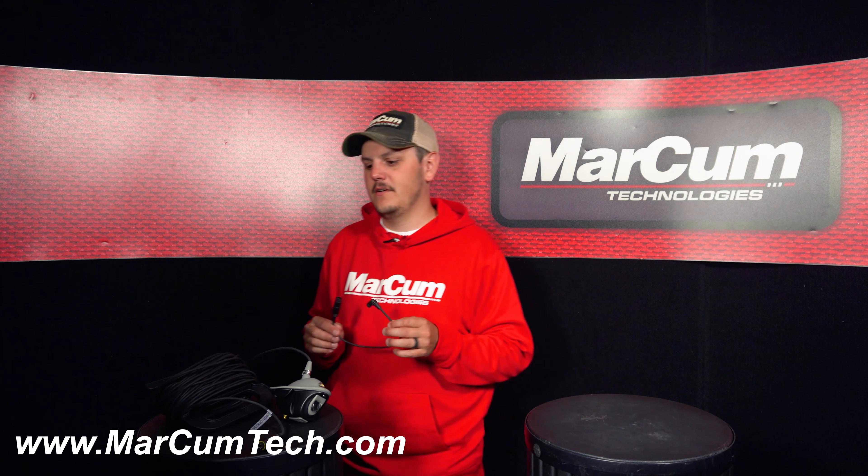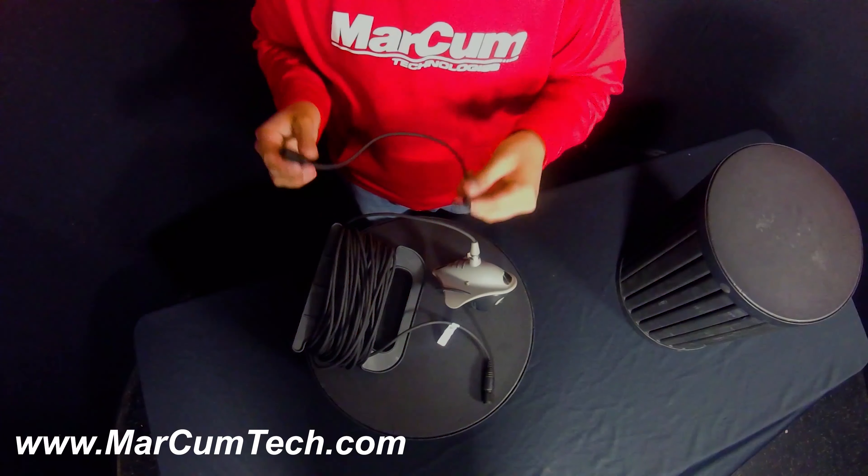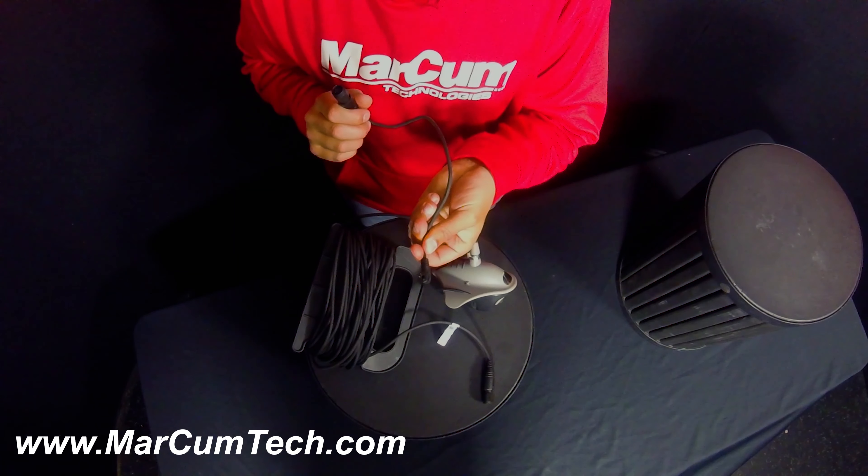So moving over here, looking at our LX9 camera, this end is actually going to plug into the back of your LX9 monitor.